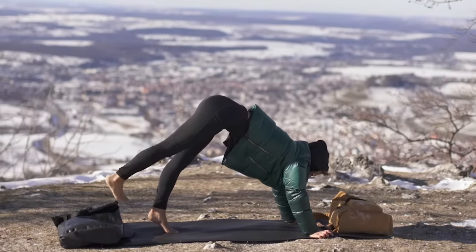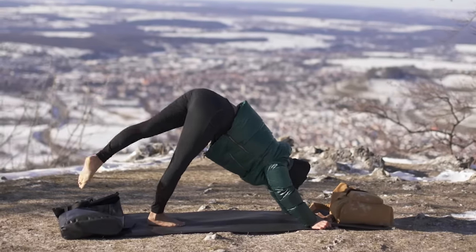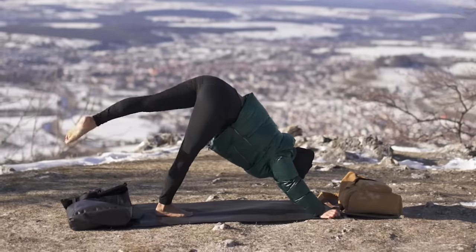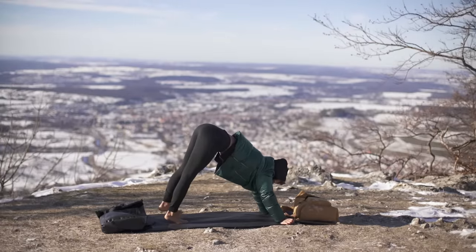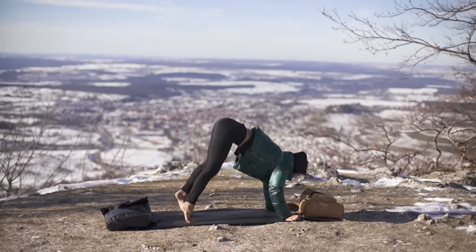And then change legs. Up. Beautiful. Back into downward facing dog from here.